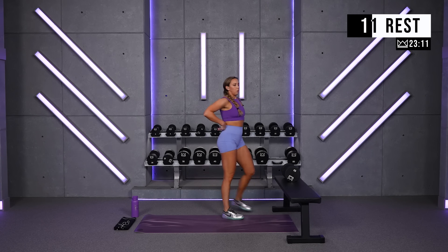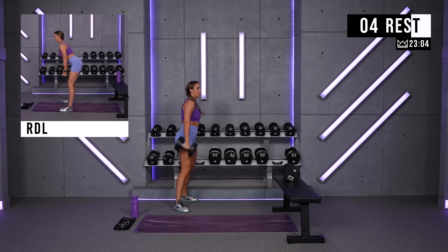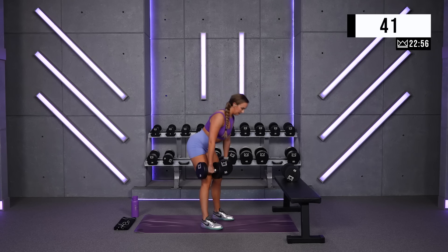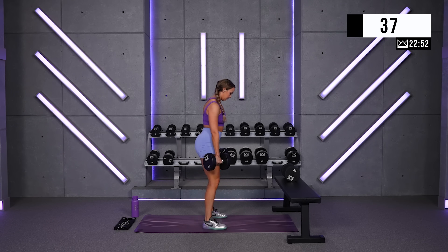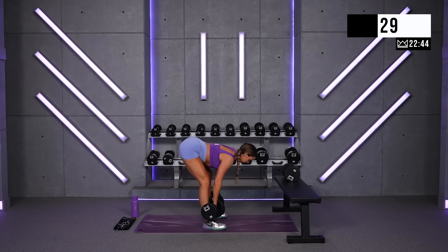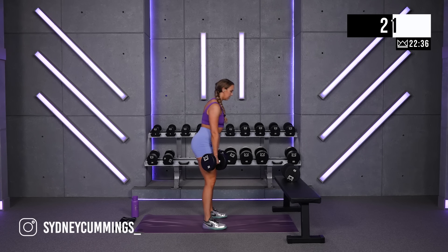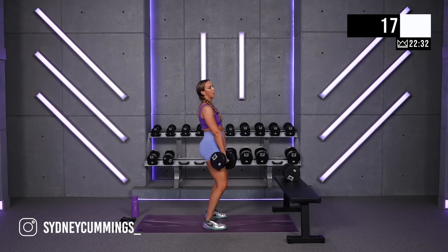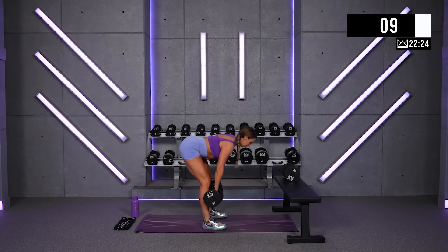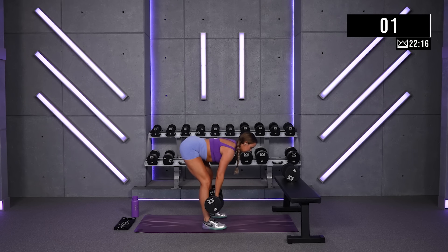One more round, then we go into reverse lunges, then we'll take a longer break. Round three — turn it up, come on! Nice job, you got 15, let's go. And breathe.